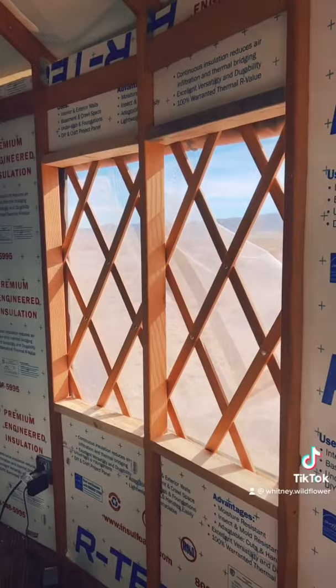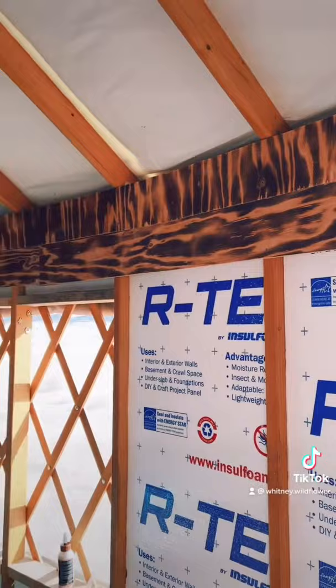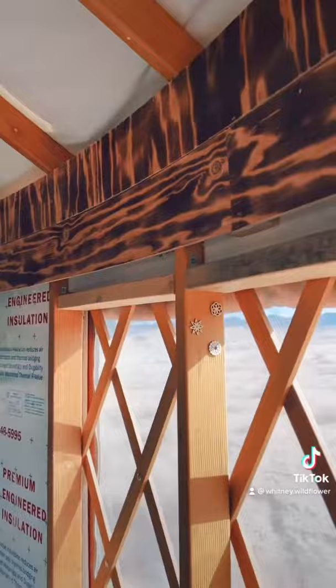As you can see, we filled all those in, made framing for our windows, then we burnt and cut our planks and started putting them up there — and this wall curved beautifully for us.